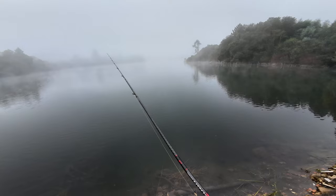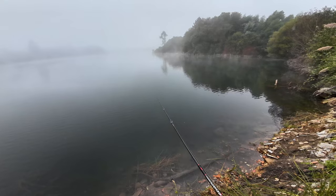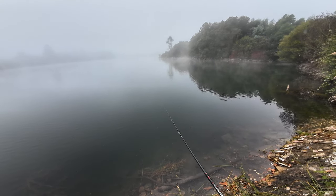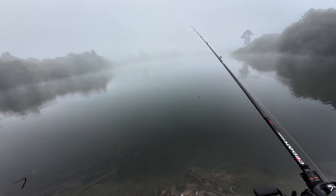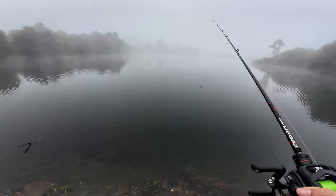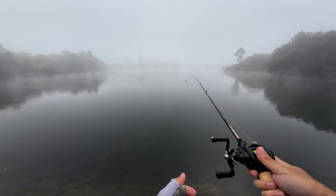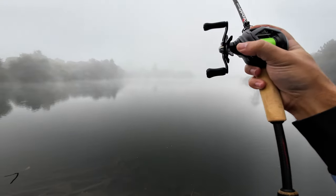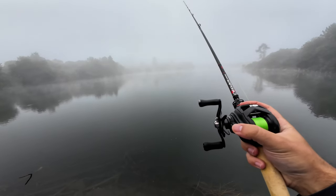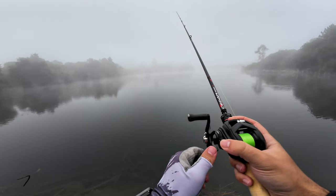I really dig the reel. I have some upgrades to make: the clicking drag, I already have the Gomexus spool, and I plan to add hybrid bearings and upgrade the line guide shaft to bearings instead of the bushings it currently has. I think that will improve the smoothness of the experience. The noise is getting lower and lower every time I cast it.